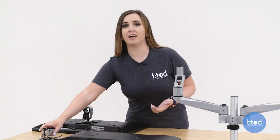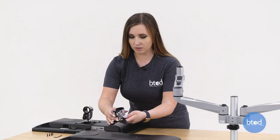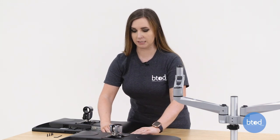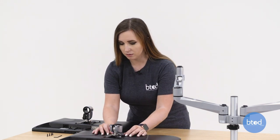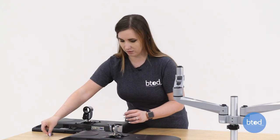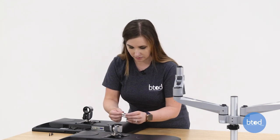Now we're going to attach the monitor bracket. You're going to set this on top of the monitor with the opening towards the top of the monitor. Then you're going to use the Allen wrench and the provided screws and tighten this in place.